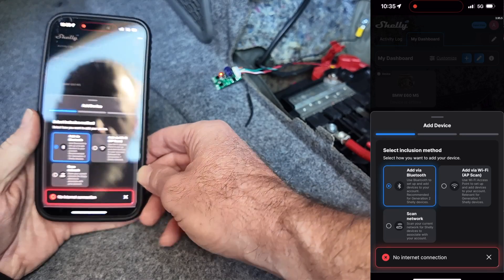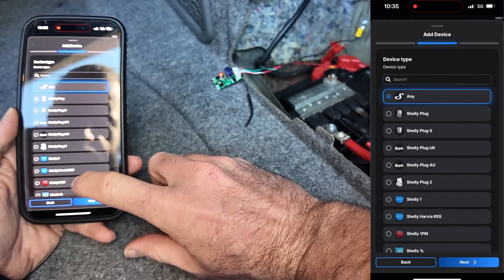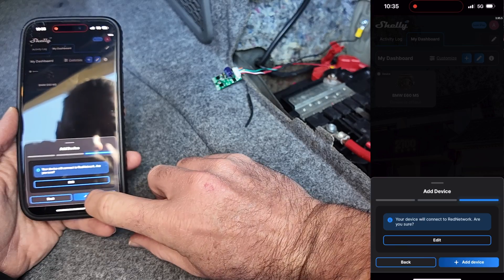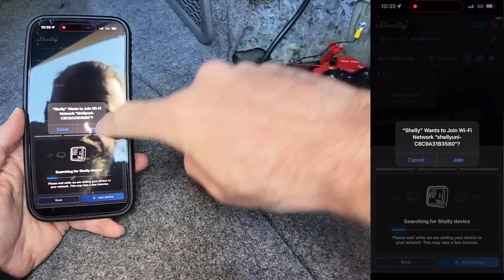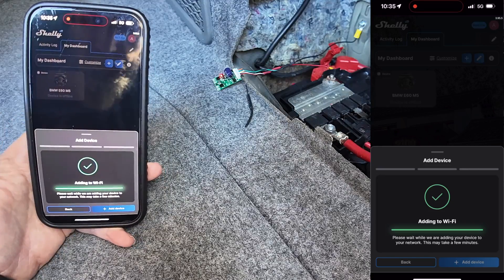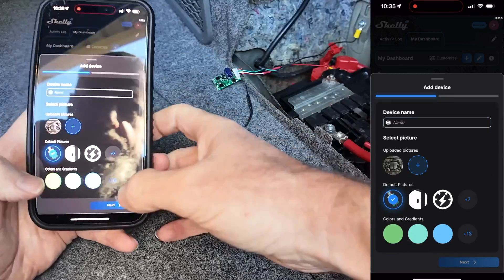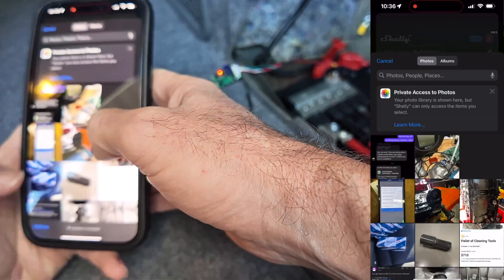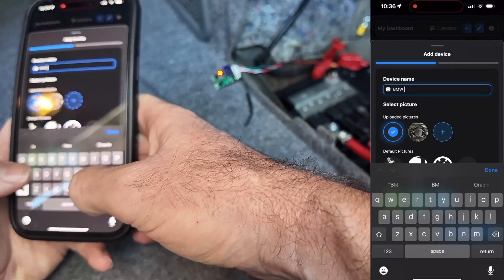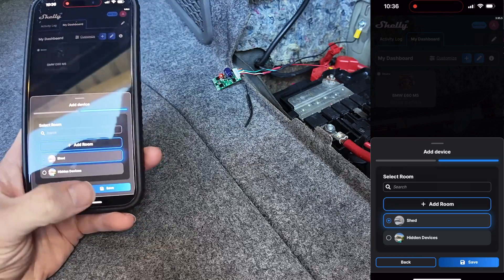We're going to add via access point scan because I don't think the Unis have Bluetooth. We have to select that it is a Shelly Uni. It's going to connect to the Shelly — and according to that, it's done. Device name: this one is BMW E92 — we're going to call it BMW E92. It will eventually be in the shed, so we'll save.